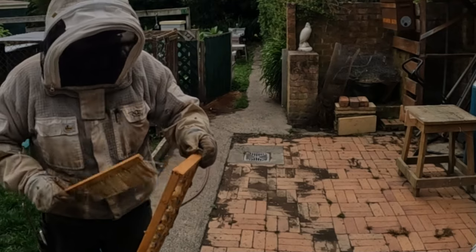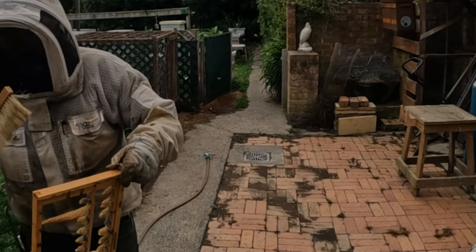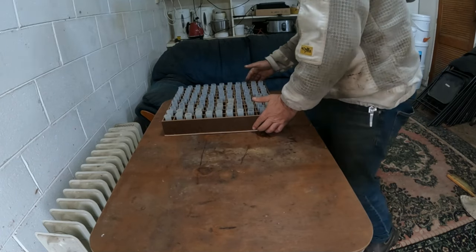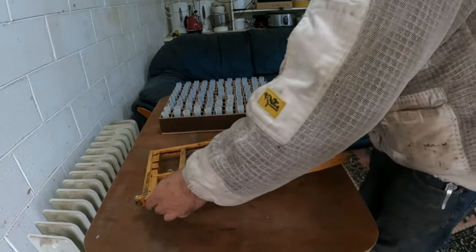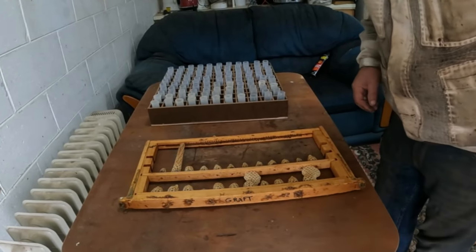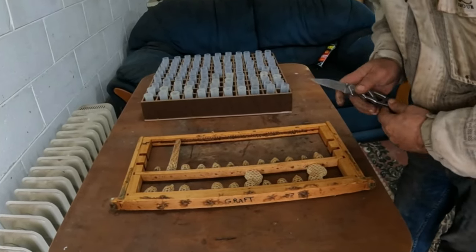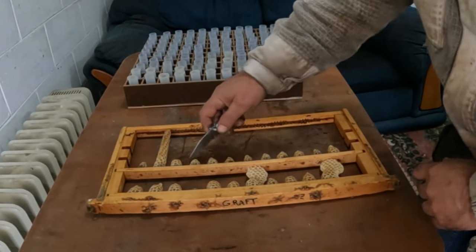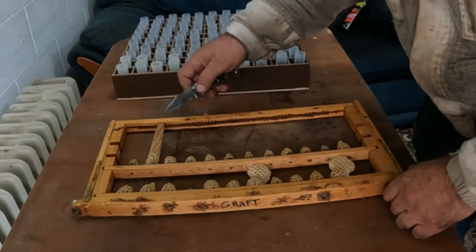I find that if I walk while I'm brushing the bees off I don't get as many landing back on again. That was a reasonably successful graft after all. It looks to me like we've got two misses out of 24.